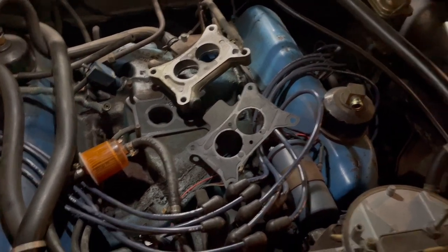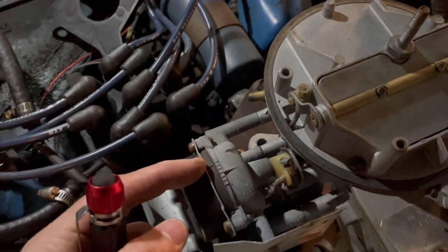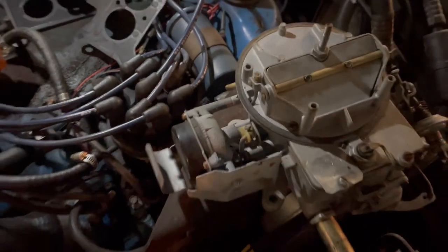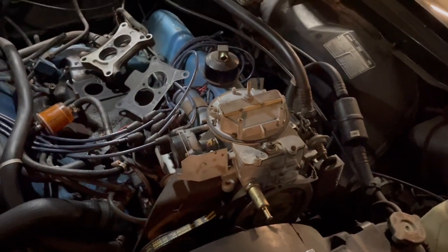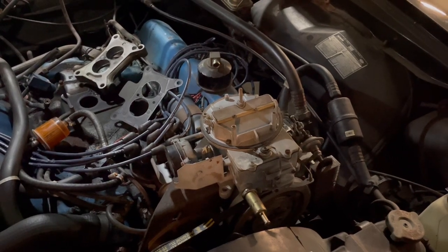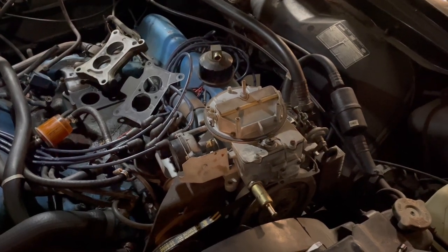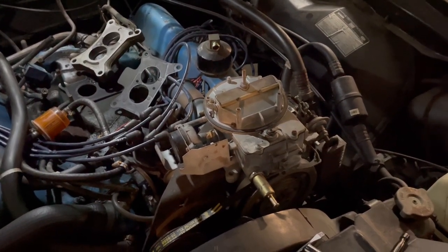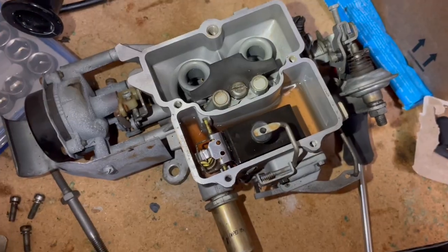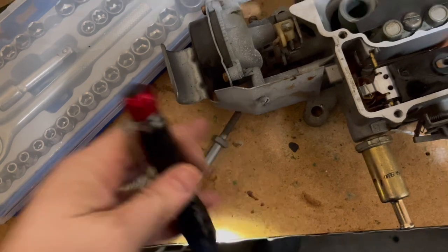The problem on this carburetor is a dead accelerator pump, which somebody tried to compensate for by moving the choke rich — it should actually be lined up or even a notch lean. I also think the power valve is stuck, because at idle it feels pretty rich, but as I step into the throttle further it feels lean, which suggests the power valve is probably stuck in place.